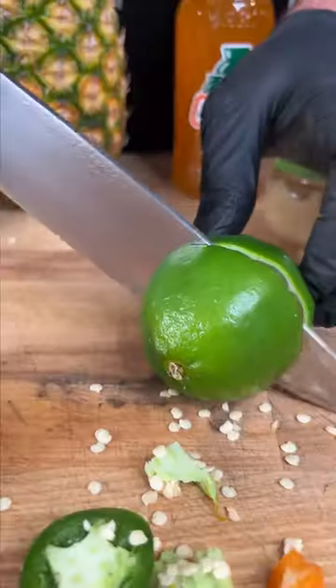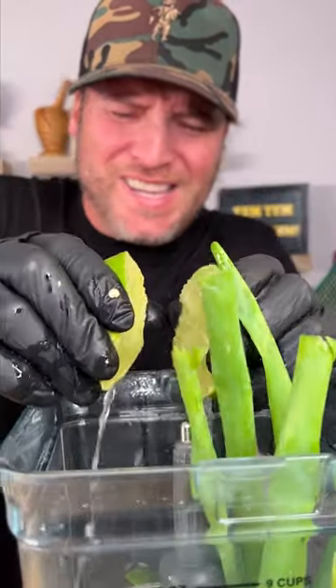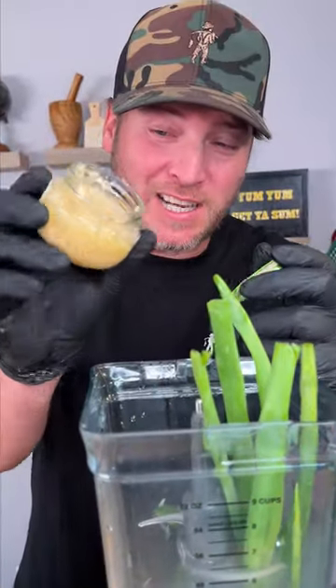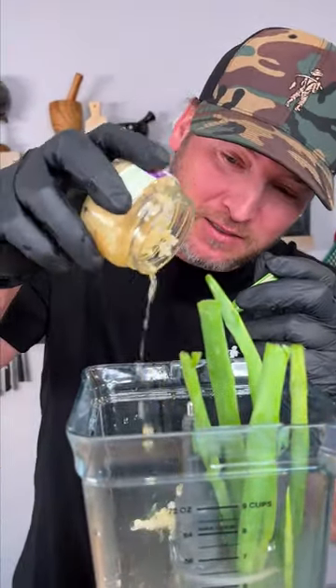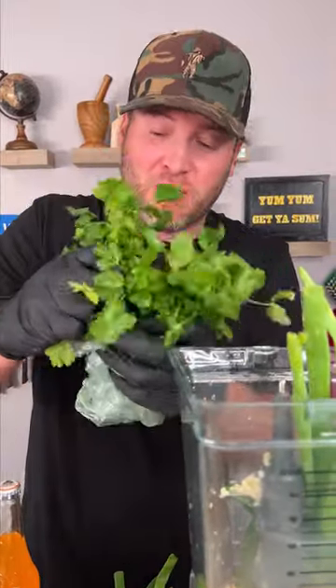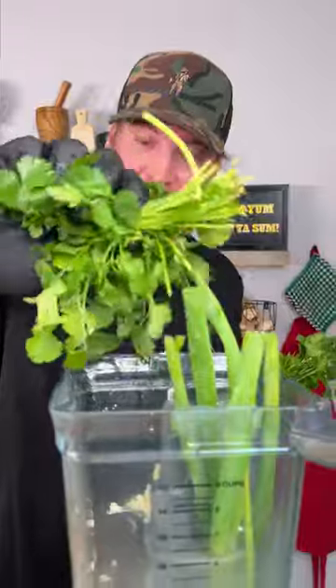The juice of two large limes — squeeze the juice. I'm out of fresh garlic today so I'm gonna use some of the minced garlic, a fair amount. Almost forgot — you need a bunch of cilantro. I'm gonna use about a quarter of a bushel. Add that in.